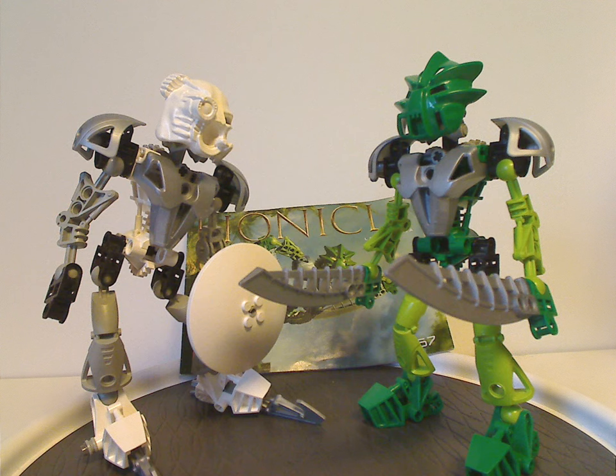If any of you still have these sets from back in the day, I hope you have great memories of them. And for those who haven't but still have access to these sets, I'd say definitely get them — eBay, BrickLink, whatever. That's about it with this video. Please like, comment, share, and subscribe. Thanks for watching.